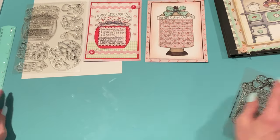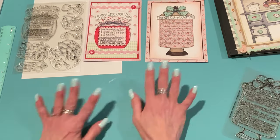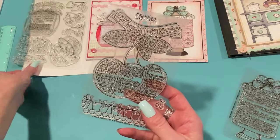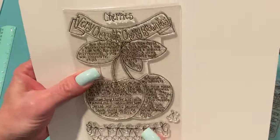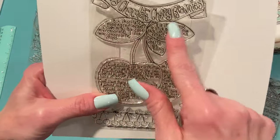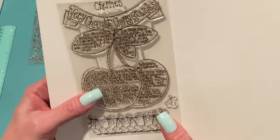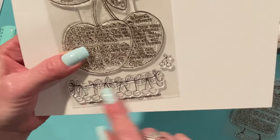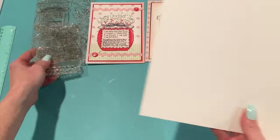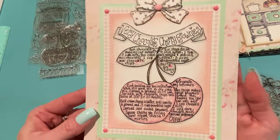The last one I want to show you is my page for the Recipe Stamp Club. The stamp for this one is Berry Chocolate Cherry Brownies. I love how the ingredients are listed in the leaves and the recipe is in the cherry — so cute. I did paper piecing on this one as well. It comes with extra stamps: a string of cherries, a separate little cherry pair, and the word 'cherries' on top. I always make these pages six by eight so they fit into my recipe book.